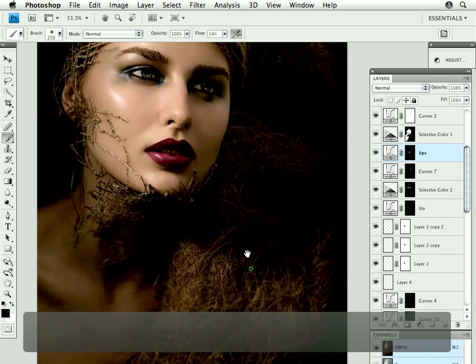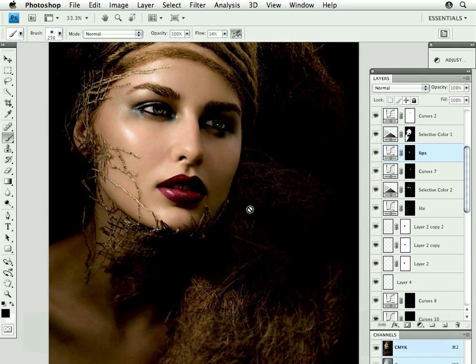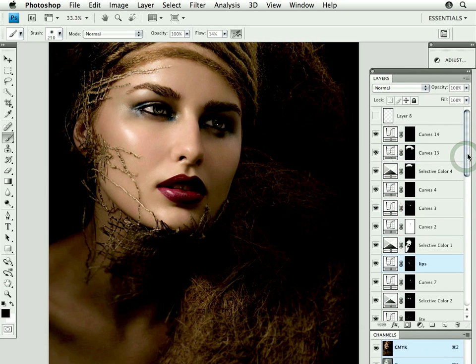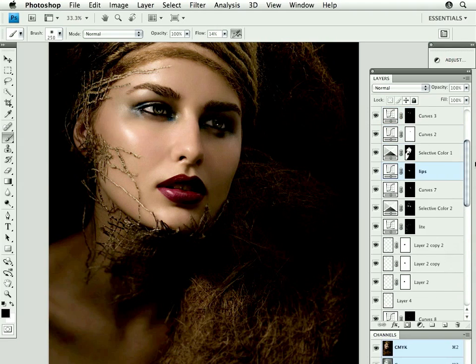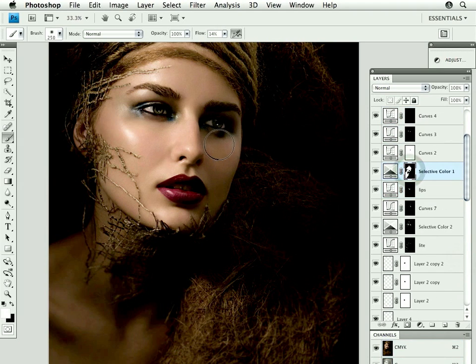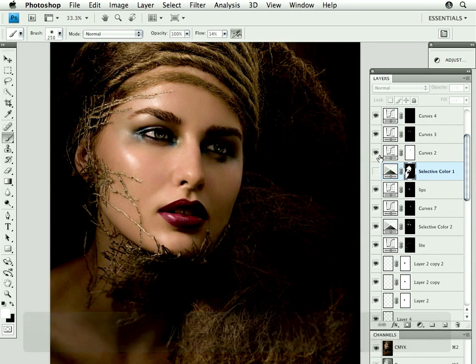Now that we've gone through the file and seen all the different little things that were done to make it come out the way that it is now, let's go back to the color corrections for a moment. She was too hot and too pink, so I wanted to remove a little bit of that, and there are a couple of different ways that I could do that.